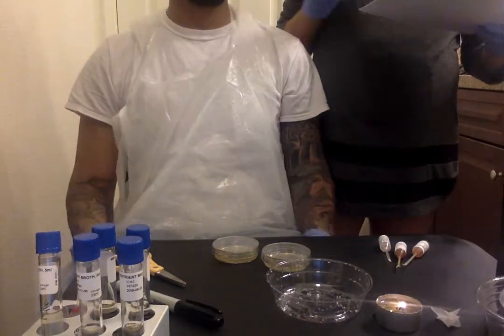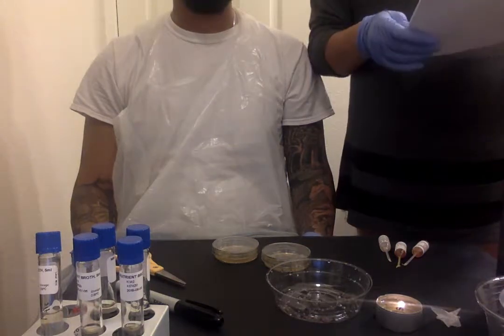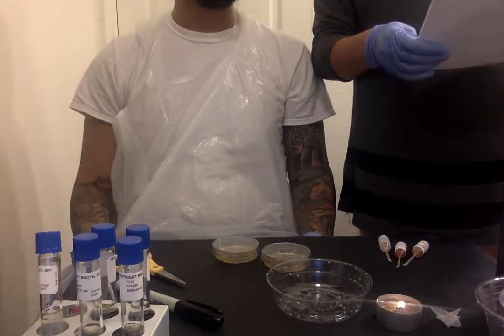Hello, my name is Aubrey Keenan. This is my husband, Adam Campos. He's going to be helping me with experiment biochemical testing for microbiome identification.